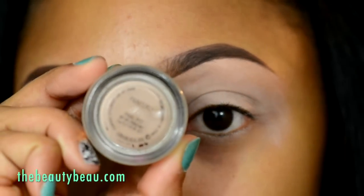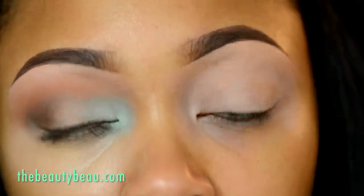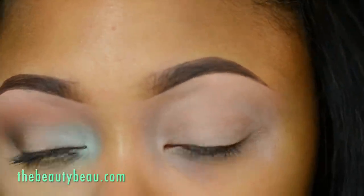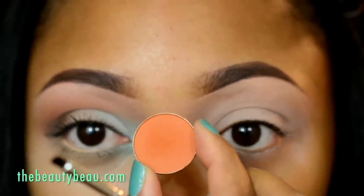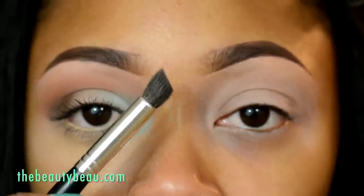I started off with Painily Paint Pot as a primer all over the eye. All the colors except for one are from Morphe brushes. This one's called Spice — it's a nice medium orange that's matte. I'm taking a Bare Minerals Smoky Eye Brush for this.